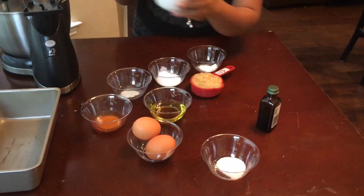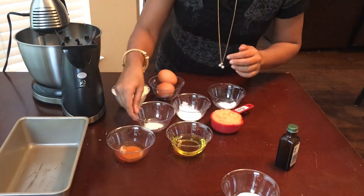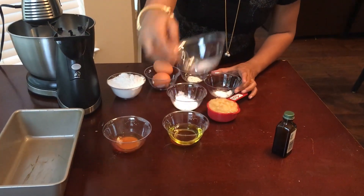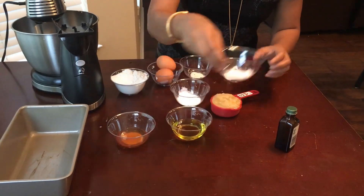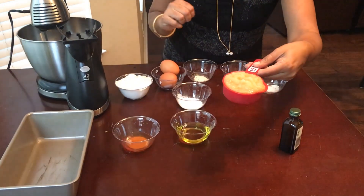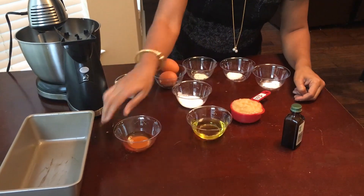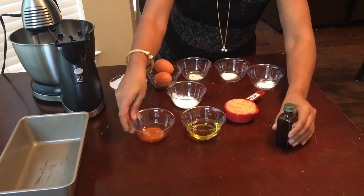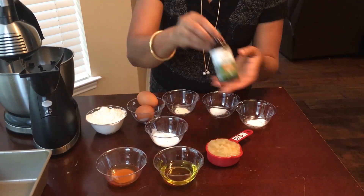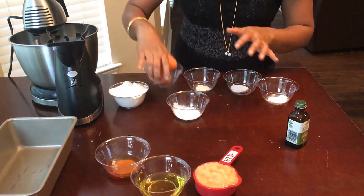This is brown rice flour — one cup of brown rice flour. We have two eggs, half a teaspoon of xanthan gum, half a teaspoon of Celtic salt, half a teaspoon of baking soda, two teaspoons of baking powder, half a cup of unsweetened applesauce, one third cup of olive oil, half a cup of honey, and one teaspoon of vanilla.